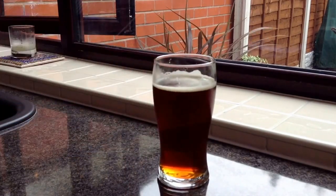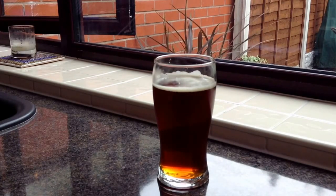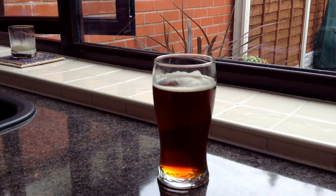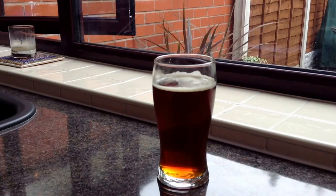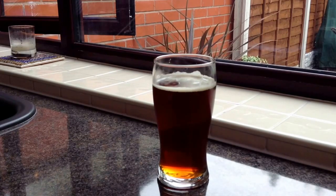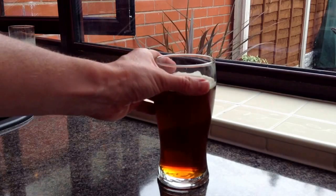Very sessionable. It came out at 4.4% ABV in the end. I think the original gravity was 1041 and the final gravity was 1008, so yeah, 4.4%, and I had an IBU on that of 35.